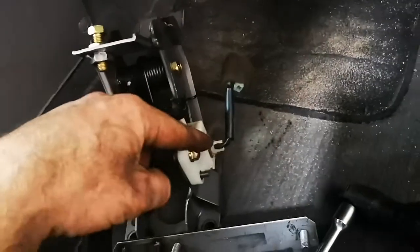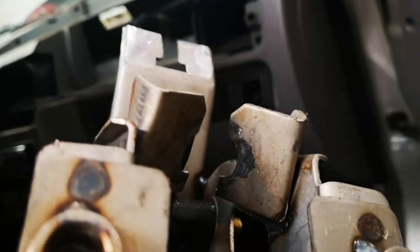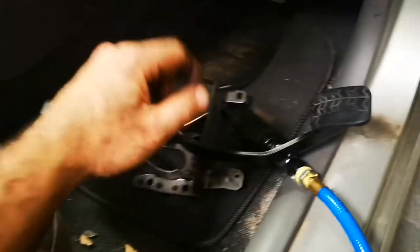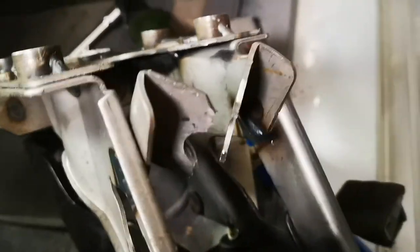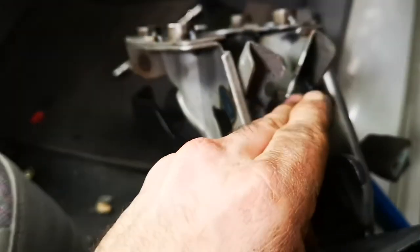Obviously you disconnect the clutch switch. The issue is here — you can see it's given way there. There's the clip there that when the car came in yesterday, it fell out. So if you're adjusting your clutch cable on your Kia and the next day you're adjusting it again, what's happening is it's bending this metal up here and you need a new pedal unit.